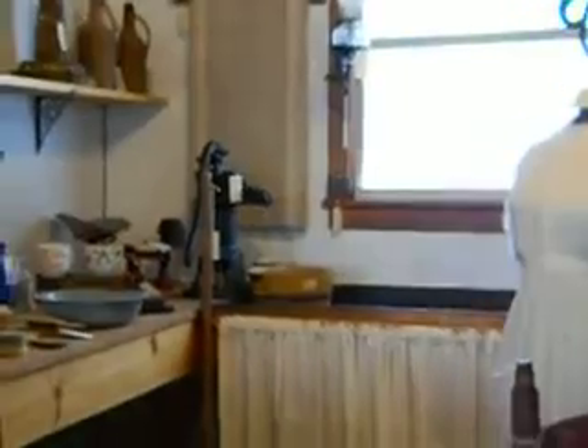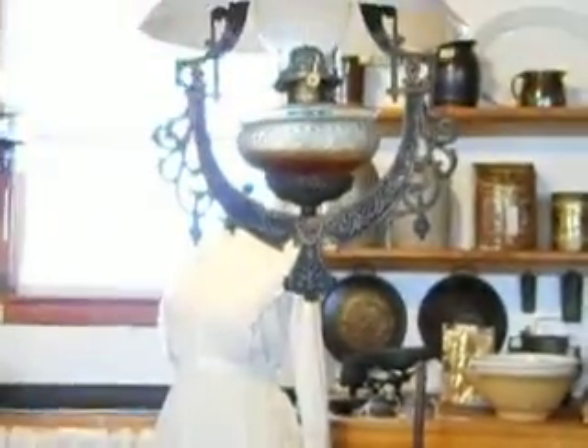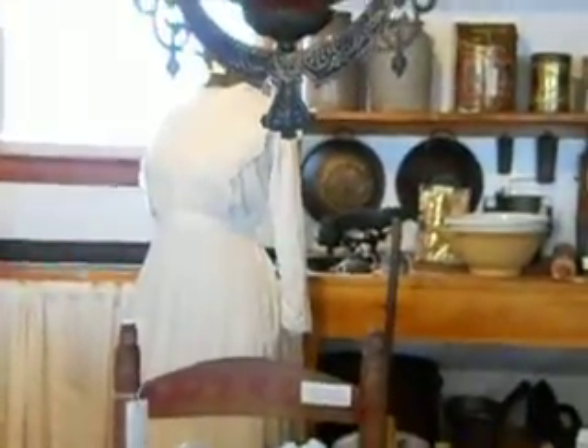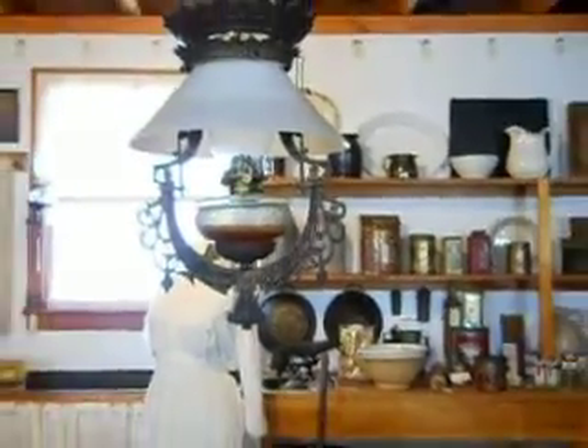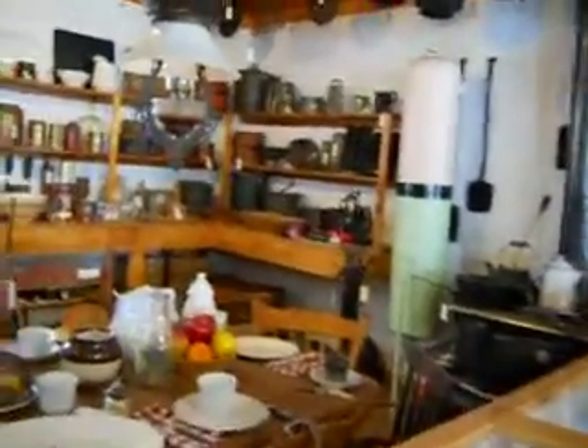Look at that — still some of these old antiques around. They had one light hanging. When supper was done, the light went off, that was it. Of course they ran by kerosene, as you can see — nice kerosene light. But this is to give you a nice kitchen kind of atmosphere of the yesterdays.